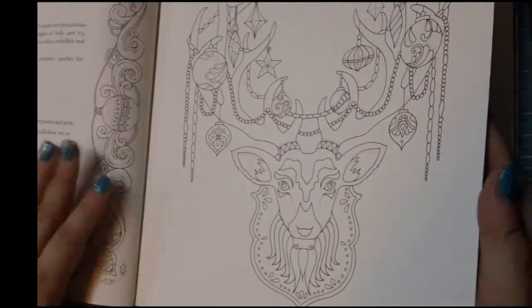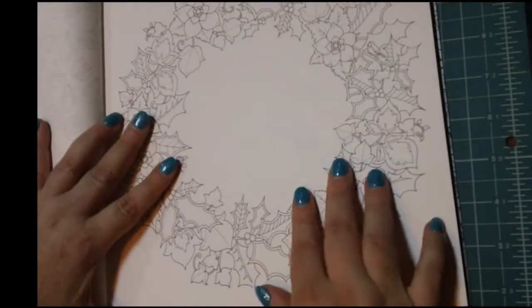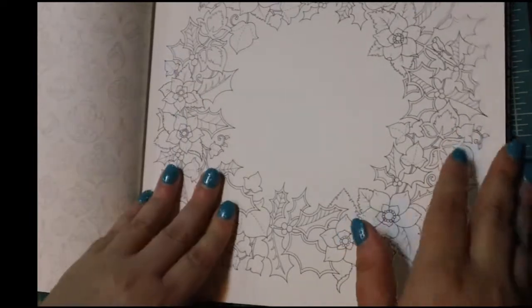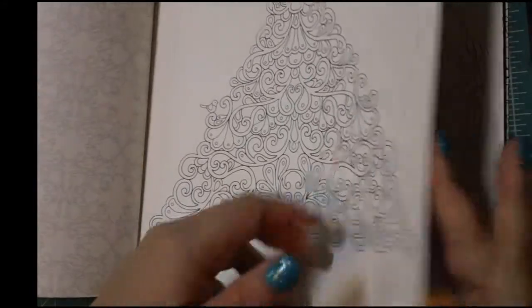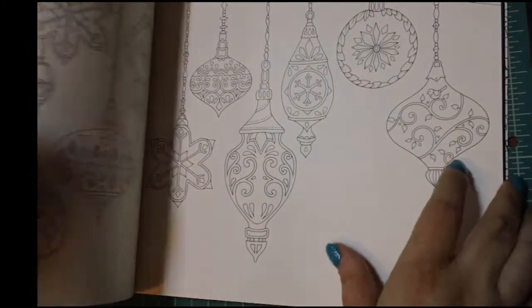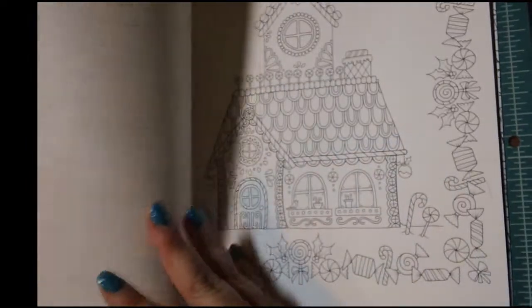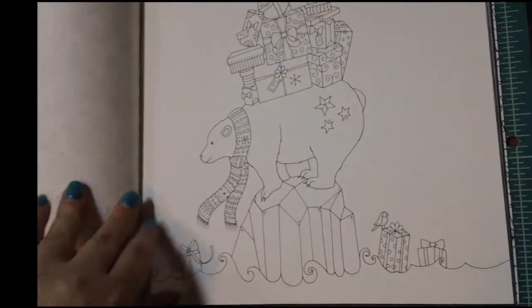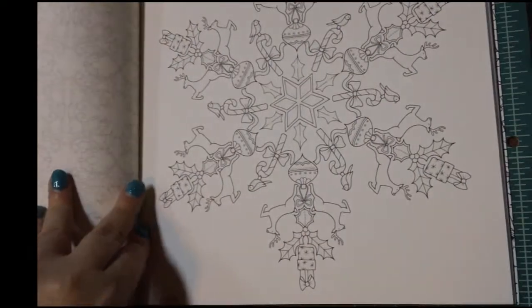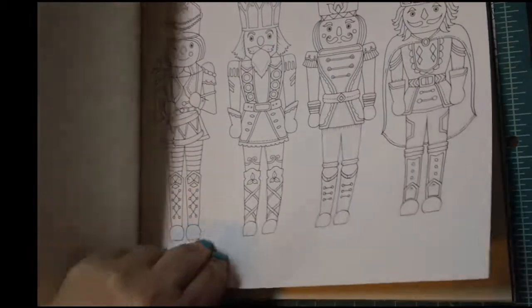So just kind of doing a little flip-through of this — we have a lot of wreaths, some Christmas trees. As I said, this is single-sided, but over here it looks like it's got some little swirls and things on the left side of the page, but most of your designs are going to be on the right-hand side. It's perforated, so we have a nice little wreath, Christmas tree. We also have a lot of Christmas balls and some candies. Oh, we got a two-page spread here. This paper feels quite a bit like the paper in the other coloring books by Johanna Basford. We have some very detailed things to color in — this will no doubt keep you busy for quite a while.